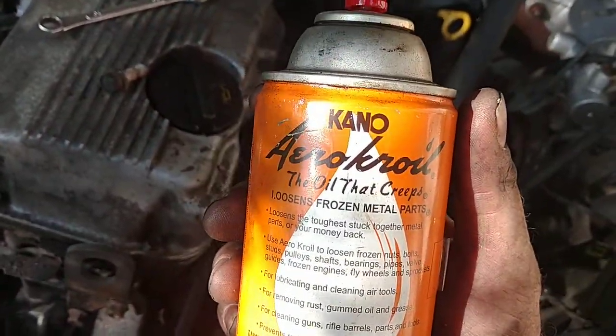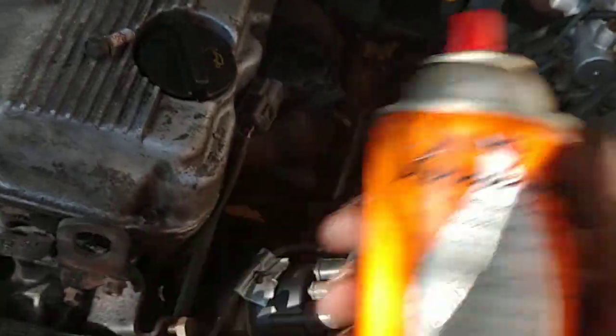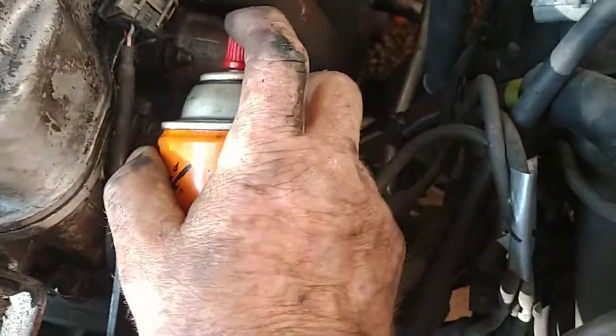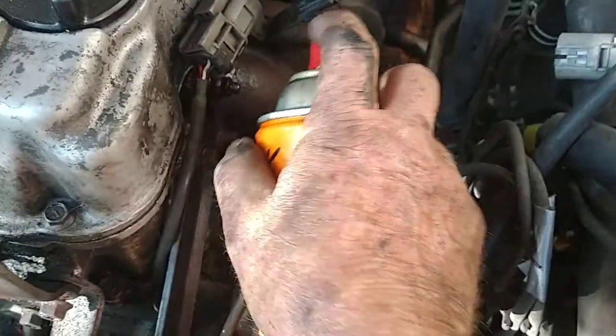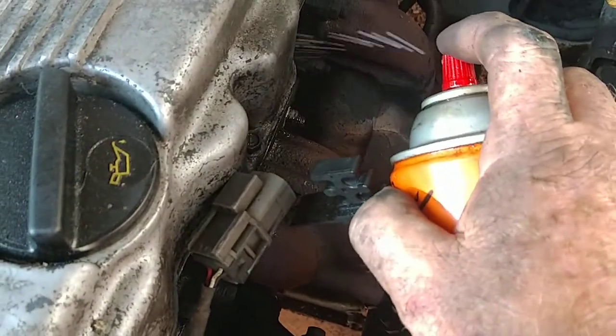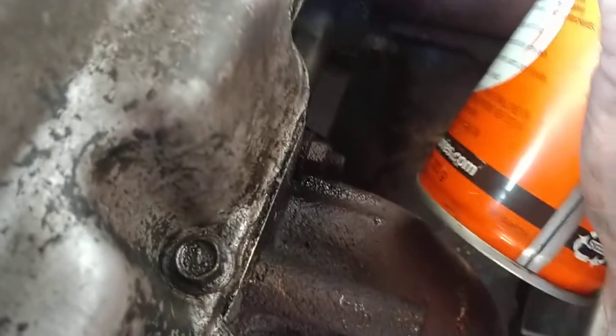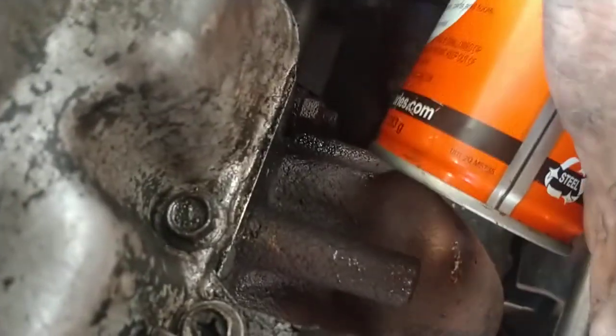I'm using this stuff here — this is the best stuff you can get: Kano Kroil. This really puts WD-40 to shame. It's like $15 a can but it's worth every penny. We'll spray all these up, get a good spraying going, every one of these nuts needs a little bit.